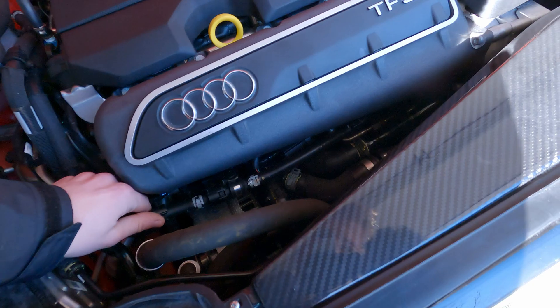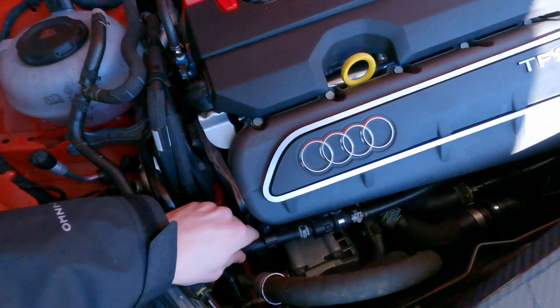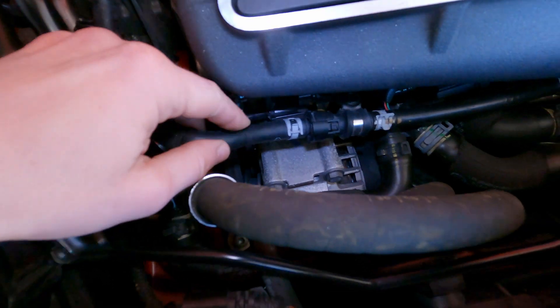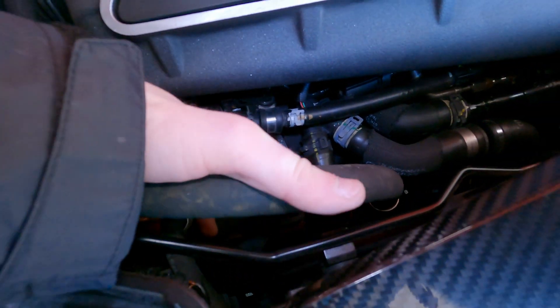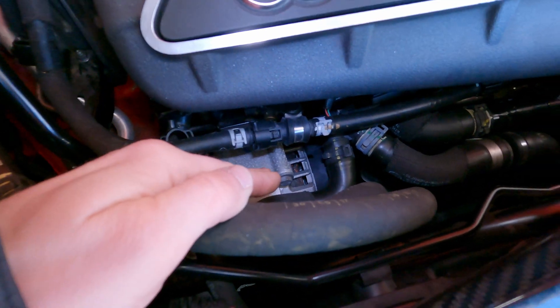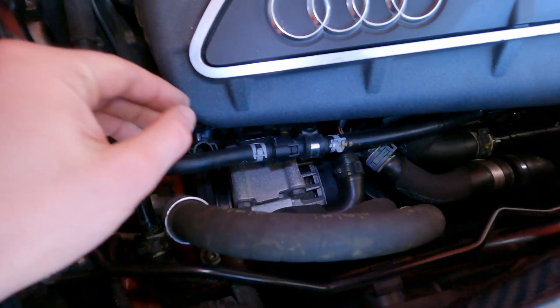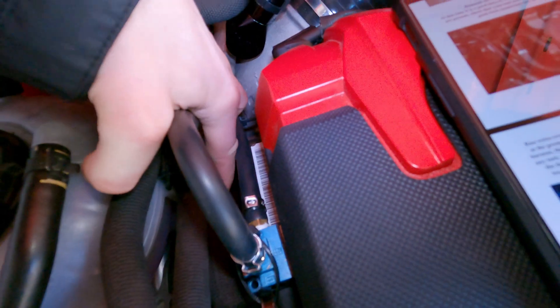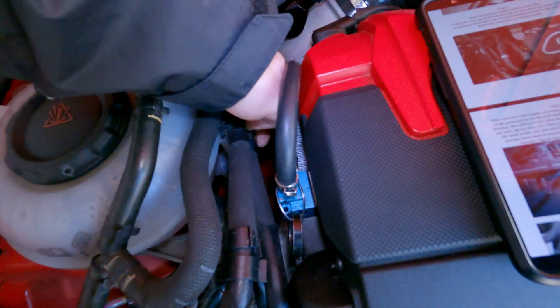I believe it's the return — don't quote me on it though. All right, we got this little clip off here. I'm going to undo this, but I'm going to put a rag down here because I'm sure there is still gas in there. And then push this guy out that way. How do we get that clown off here?